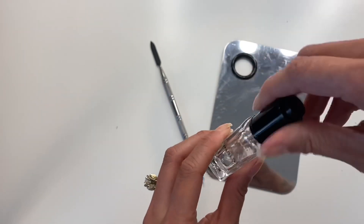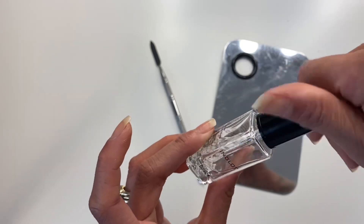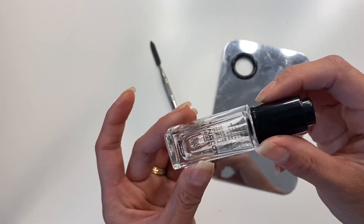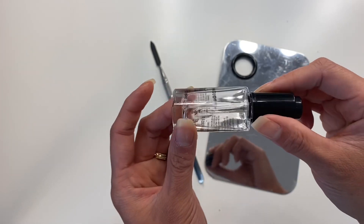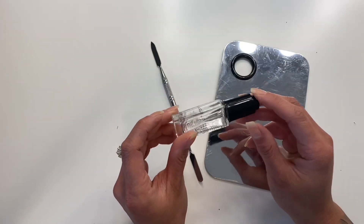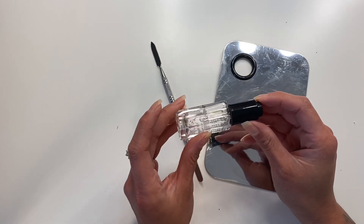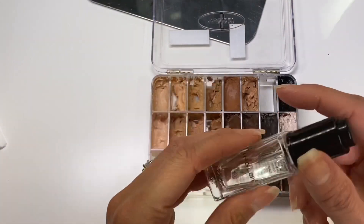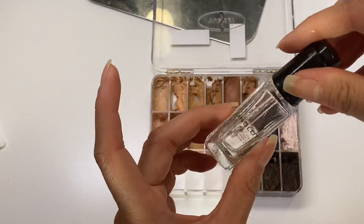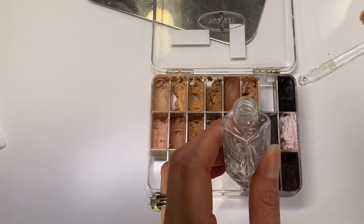The Inglot Duraline is just a little clear liquid that either thins out products for mixing, but what I like using it for is to bring back hydration to any of my cream products. I usually take this with me whenever I go to jobs and it honestly is a lifesaver. Let me show you really quick how it works — I do need more of this stuff because it's a miracle product.